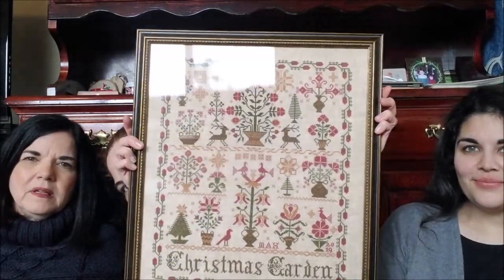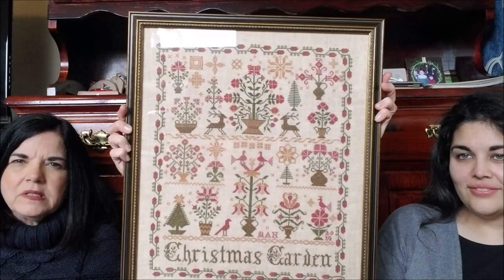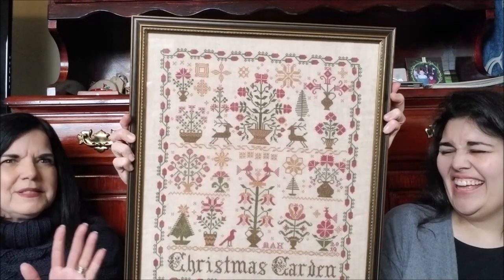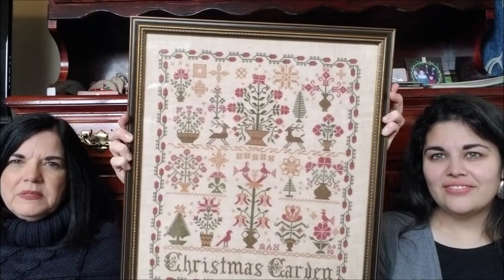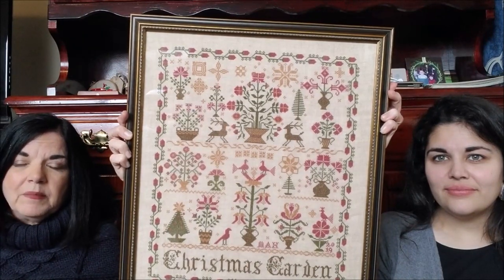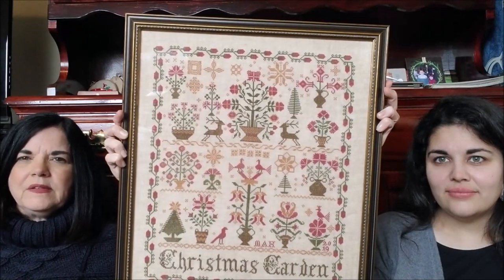So this is a big one. Blackbird Christmas Garden — on and off about seven years, maybe five years, it took me to finish this. I did get this finished with the help of doing the Sampler September finish, and I just got back from a retreat at the Attic with the Blackbirds, so I took it there to put on the show table. It was really nice to finally get that done.